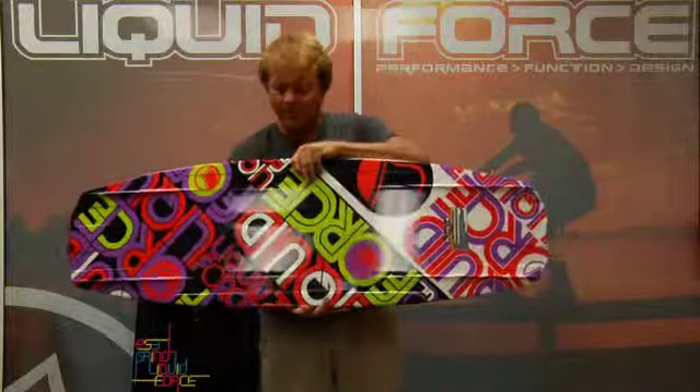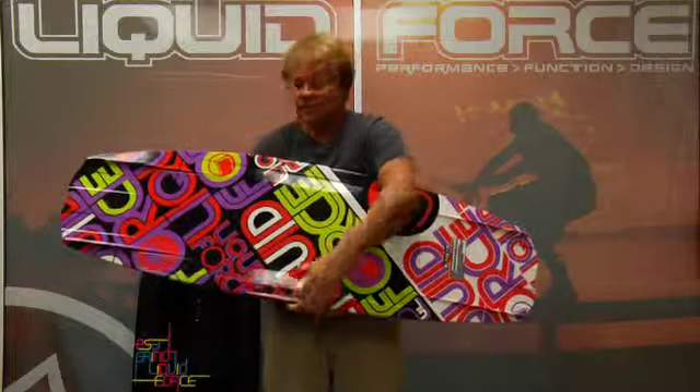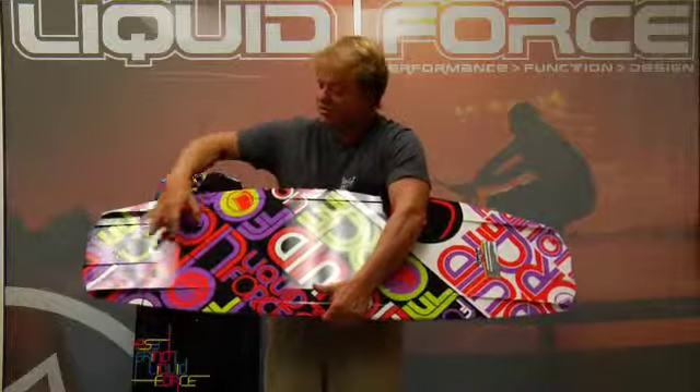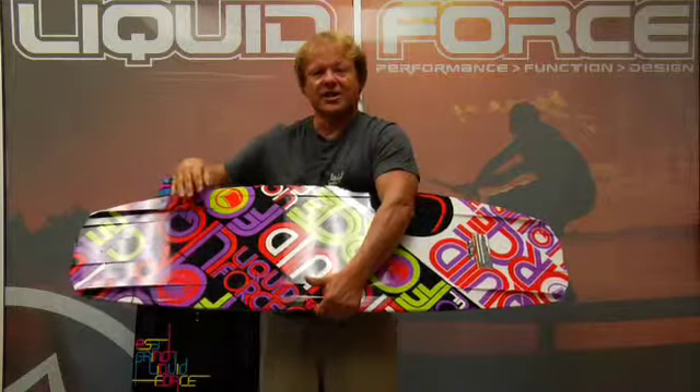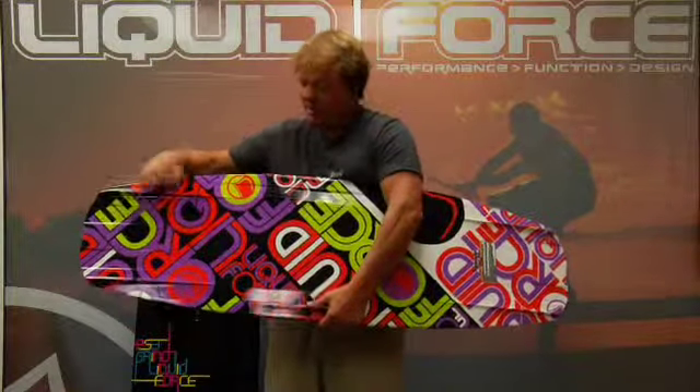On the bottom of the board, the PS3 has the same double inside single concave running through the center, which is going to help displace the water and make this board land softer. The water flows through two tip exiting slots, which accelerates the water flow and gives you a little bit of acceleration.